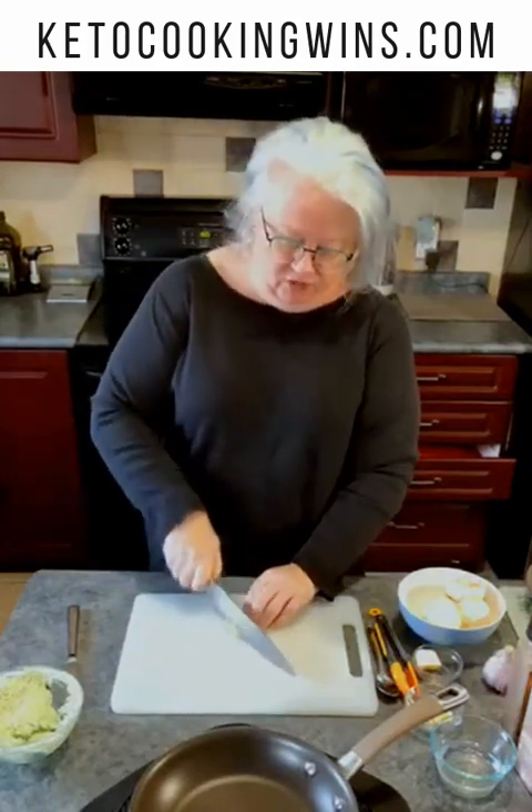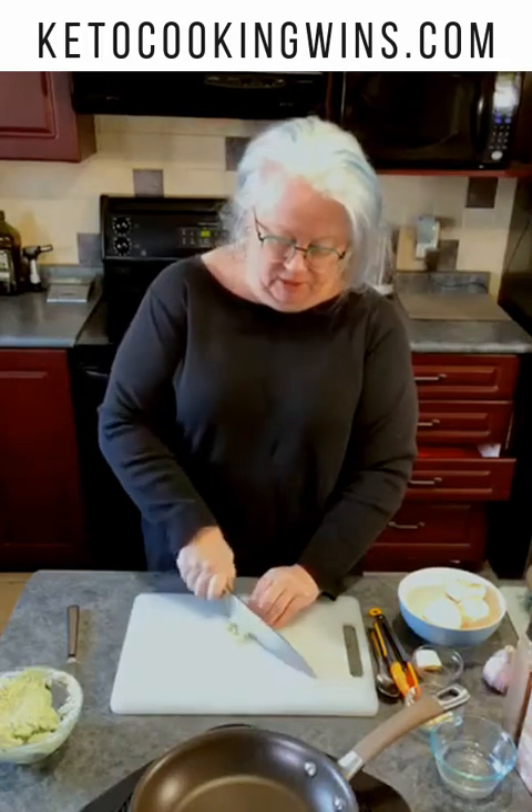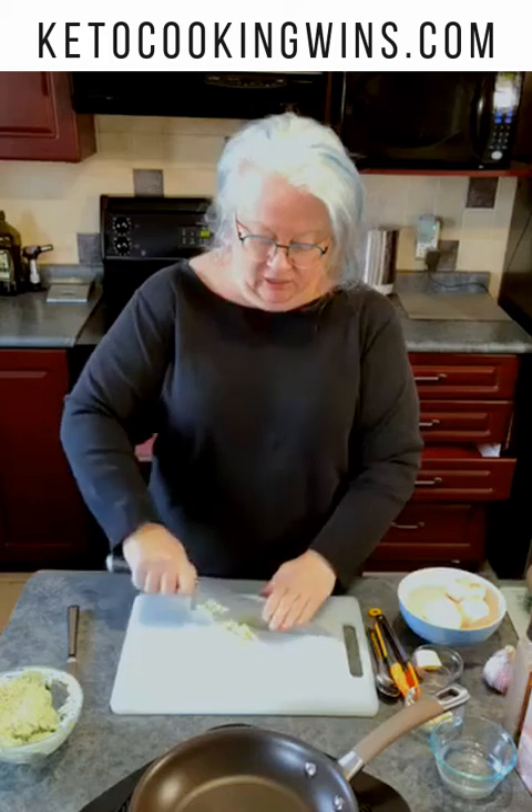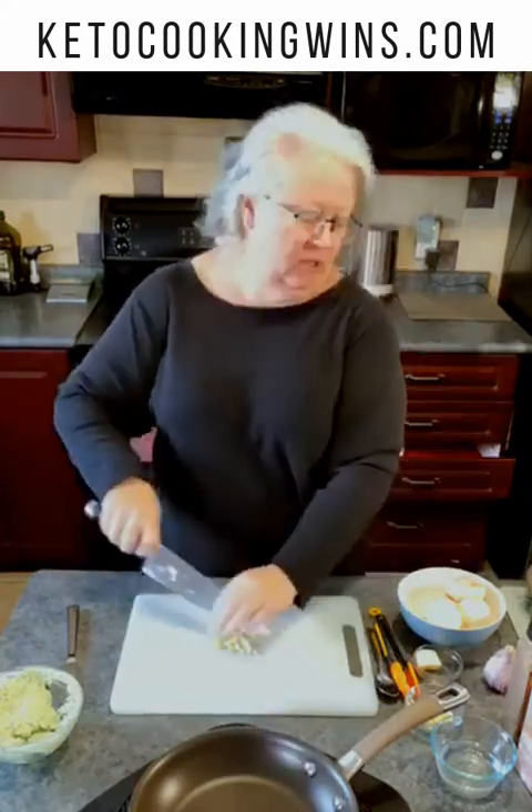First I'm going to take a clove of garlic and chop it up while my pan gets hot. Just take your clove of garlic, give it a squish and a rough chop. It doesn't have to be super tiny for this recipe — you just want to get the flavor to go all throughout the mushrooms. Just a rough chop like that.